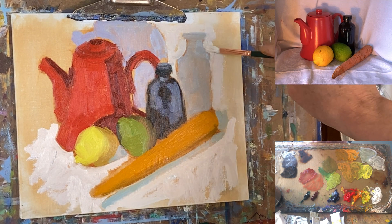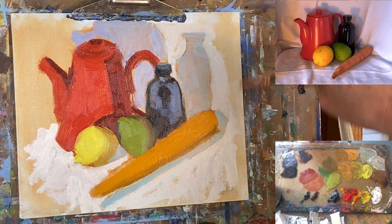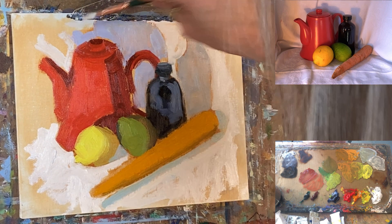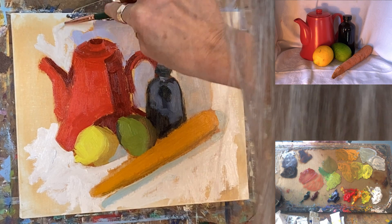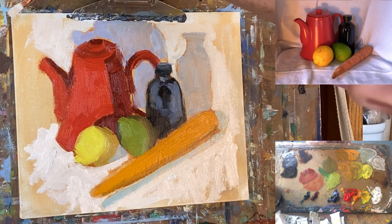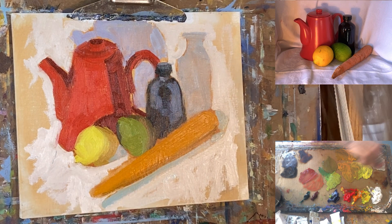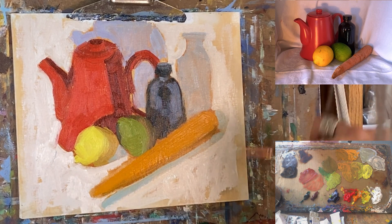So many painters say they want to learn how to be looser, and the trick to learning how to be looser is learning these basics — being able to block in a painting like this in just a couple of steps. Once you can do that, you can decide where you want to noodle around, what you want to refine, what you want to bring the eye toward, how you want to lead people through your painting. That all comes later. This is the start of a solid painting. There you go — that's this exercise.